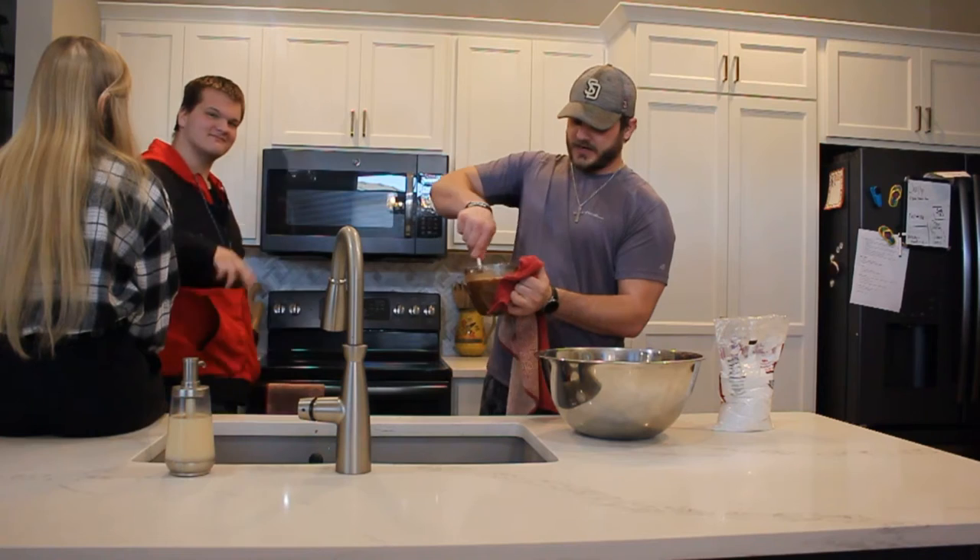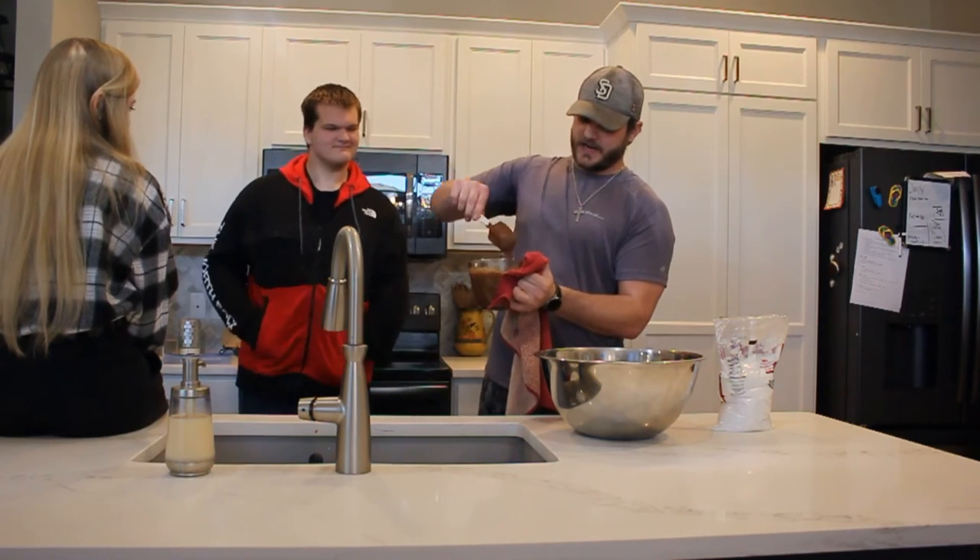Hey, you want to come say hi to the vlog? It's been half a minute since you've been in it. This is Hayden, if you guys forgot.